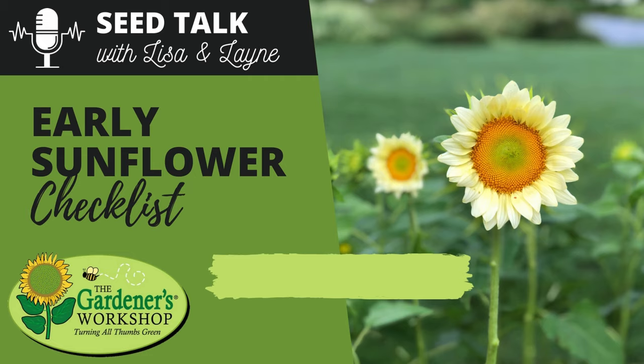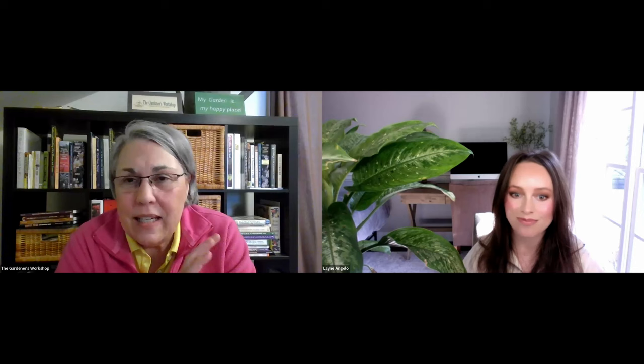That wraps up this early sunflower episode. If you've done any early sunflower experiments, leave a comment on YouTube or use the form linked in the show notes. Ratings and reviews in podcast apps and likes and comments on YouTube are always appreciated. This podcast is brought to you by The Gardener's Workshop dot com, where you can find the phone app, online courses, and the online shop. Until next time, friends — ciao, bye.